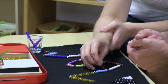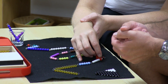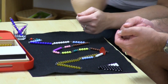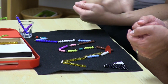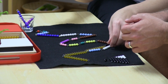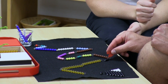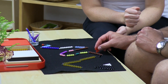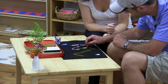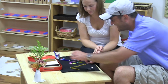All right, let's go. One, two, three, four, five, six, seven, eight, nine, ten. One, two, three, four, five, six, seven, eight, nine, ten. One, two, three, four, five, six, seven, eight, nine, ten.